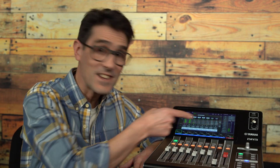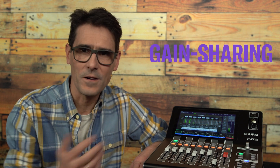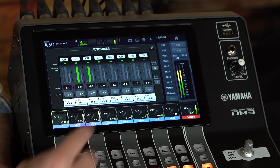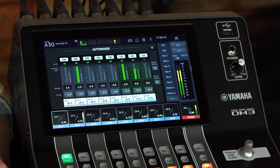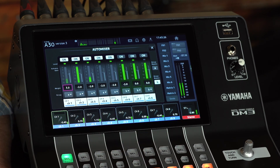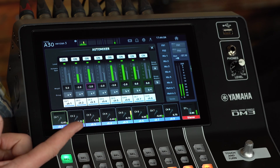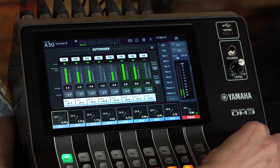In DM3 series, the 8-channel Auto Mixer is a gain-sharing type, meaning it has the same operation method as the Auto Mixers in other Yamaha mixing consoles, with a familiar user interface and easy setup. Switch it on for any of the channels 1 to 8, then assign them into either group A or B. Each group will be auto-mixed independently, and they can be bypassed independently with the group bypass switches on the right of the screen. Group bypass can also be assigned to user-defined keys. Then reduce the weight of the channels which pick up more background noise.